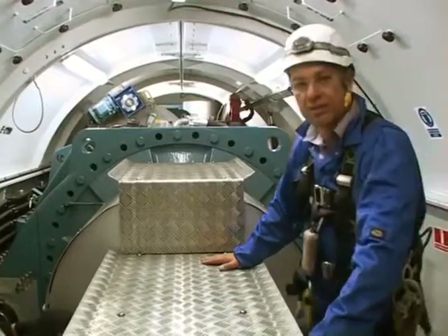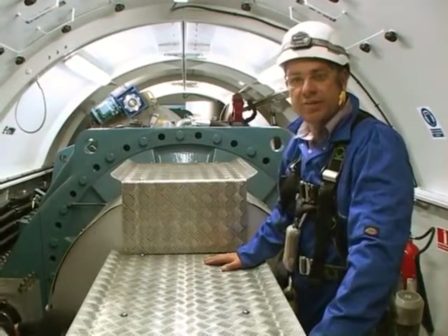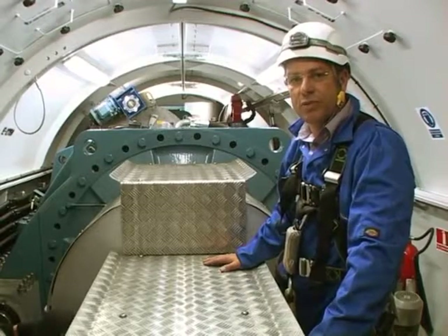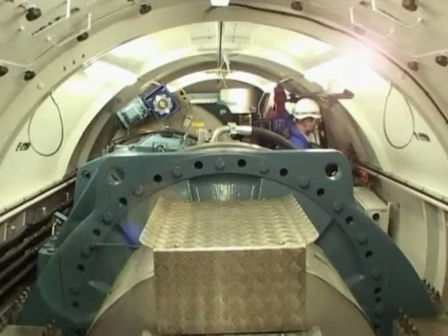We now have access to the nacelle and we're looking down over the gearbox towards the generator. It's about 35 degrees in here, extremely humid, and not a place that anyone would really want to work. To improve the environment, we can open these two hatches — the nacelle doors.